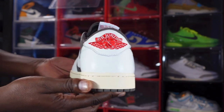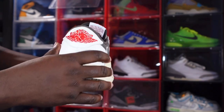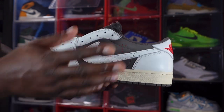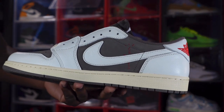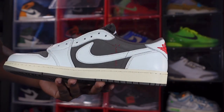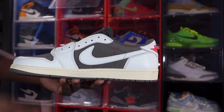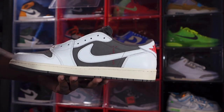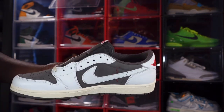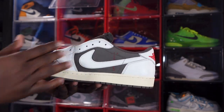Looking at the heel of the right sneaker, you have the Jumpman logo embroidered on the heel with University Red on top of white leather. Moving to the medial side of the sneaker, you have more of that Rich Rock colorway on your quarter panel, Cactus Jack branding, and University Red as well. On the medial side the Nike Swoosh goes in the regular direction and is in white, not Sail like on the lateral. You do have white leather on your lace eyelets.